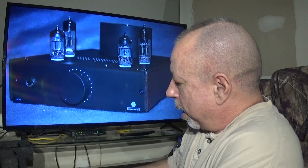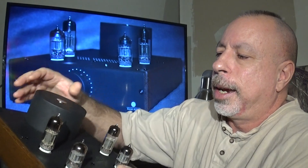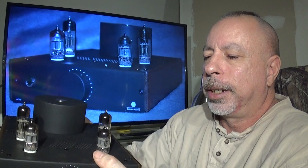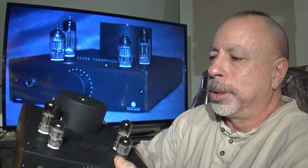One thing I did want to point out — and I'm sure this is typical of tube amps — is that it runs pretty hot. The top of the amp near the transformer measures about 127°F during normal operation, and the tops of the tubes themselves measure about 190°F. Being my first tube amp, I've had to get used to not touching the tubes and not putting headphones too close when it's on.